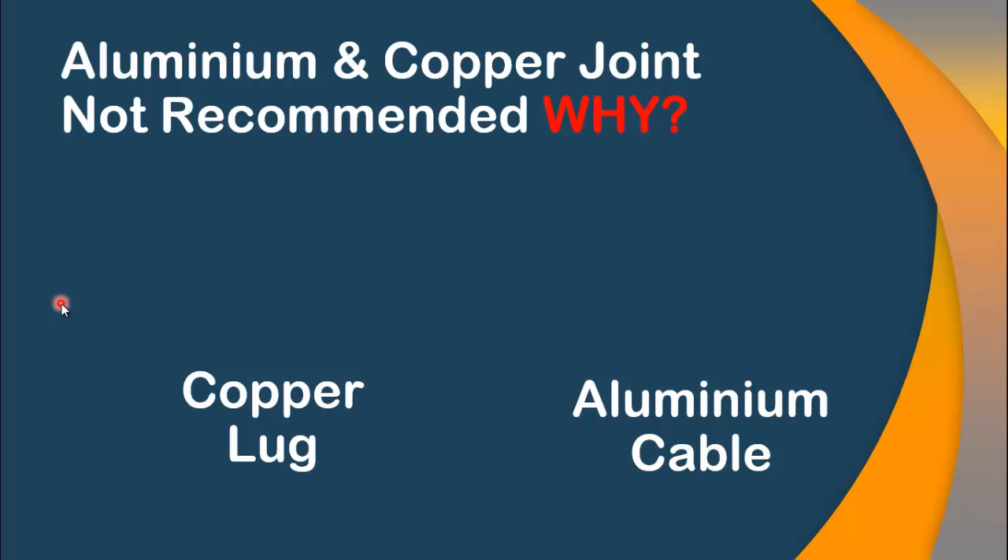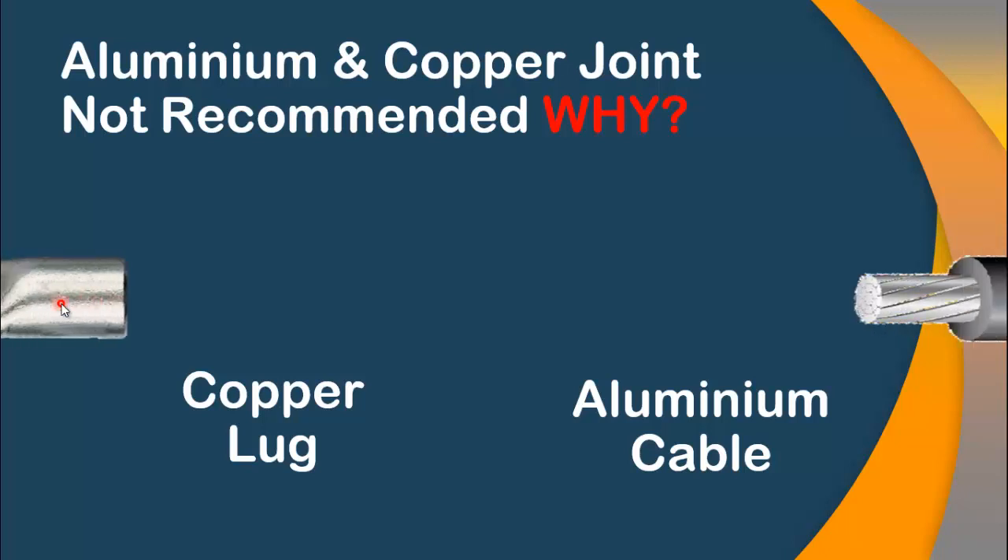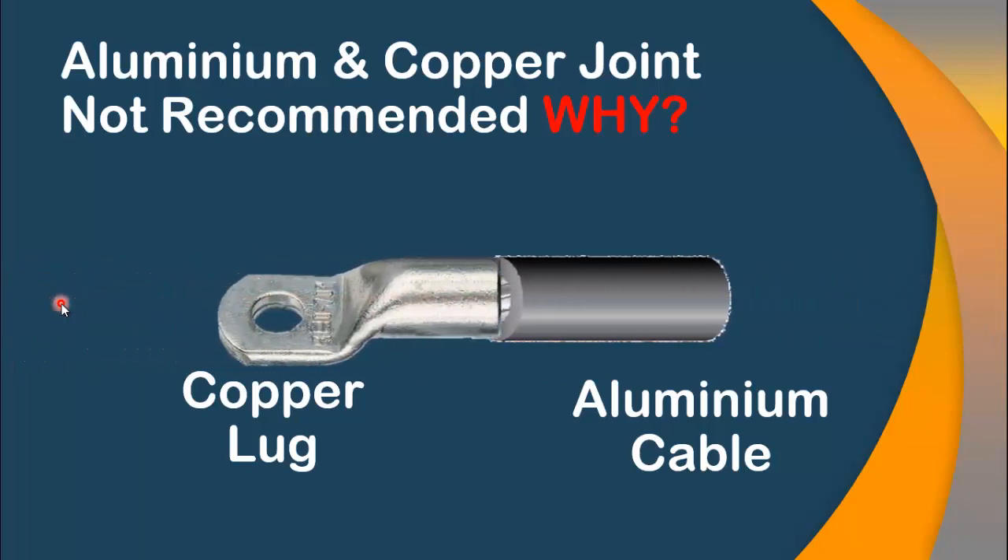In today's market, the aluminum cable is far cheaper than the copper cable. What we do, we use aluminum cable instead of copper cable. But the thimble or the lug — this is normally made up of copper, which is tin-plated. What we do, we try to connect an aluminum cable with a copper lug.